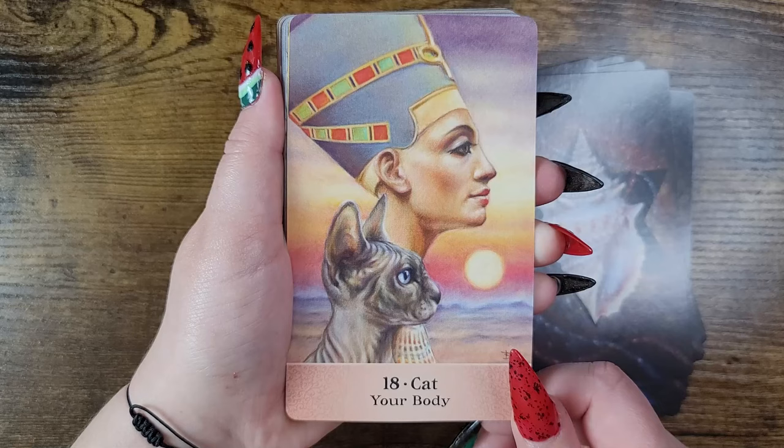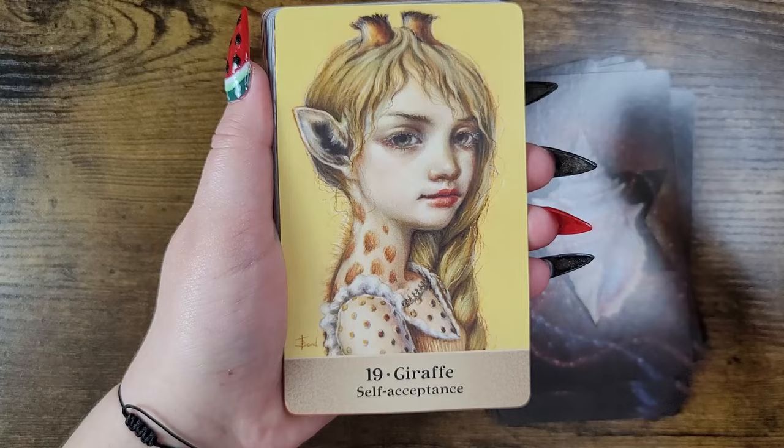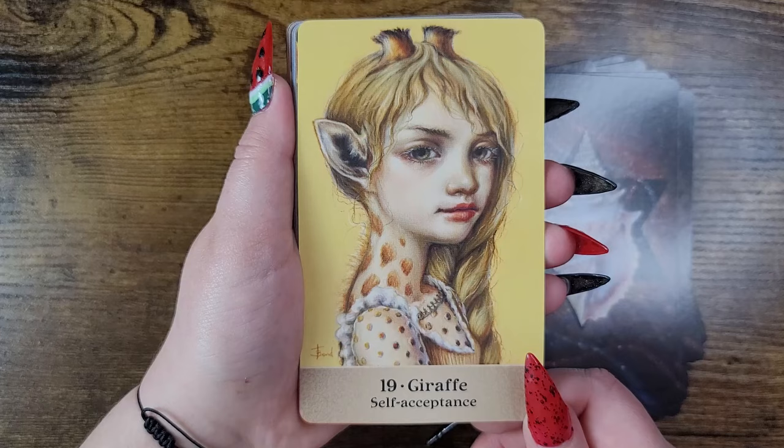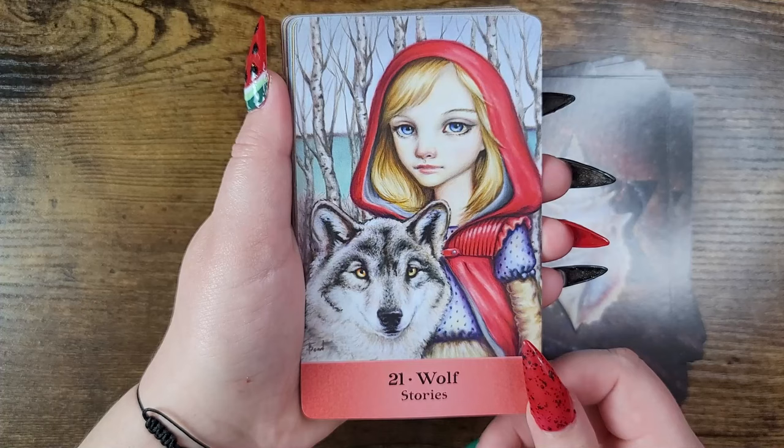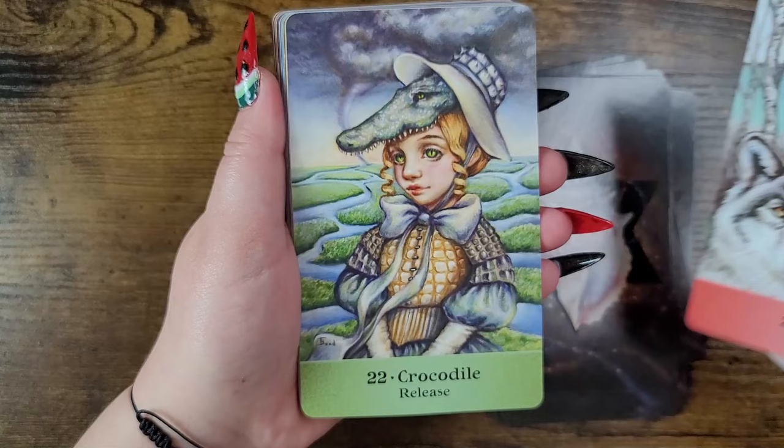Cat — your body. I love sphinx cats! There's just something about them. Giraffe — self-acceptance. Phoenix — darkness. Wolf — stories. Just want to boop a snoot.